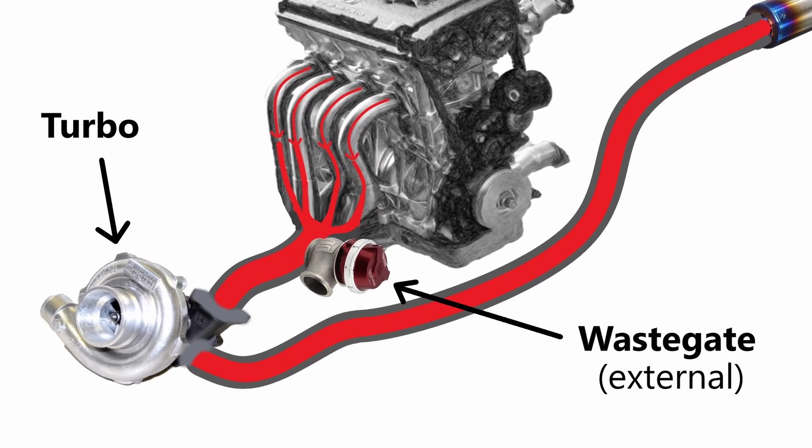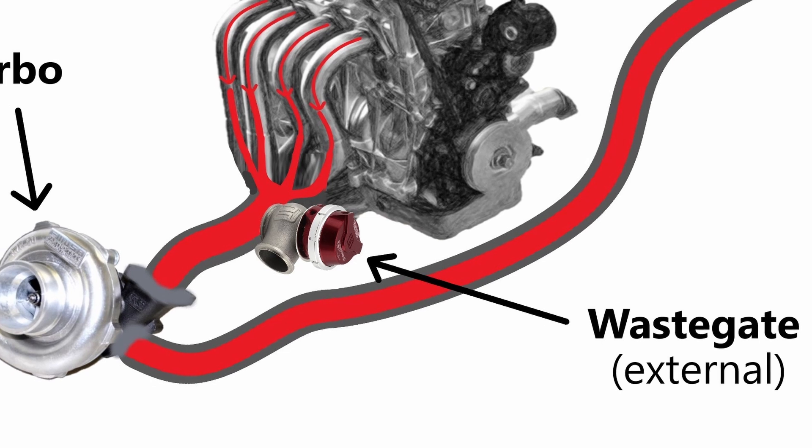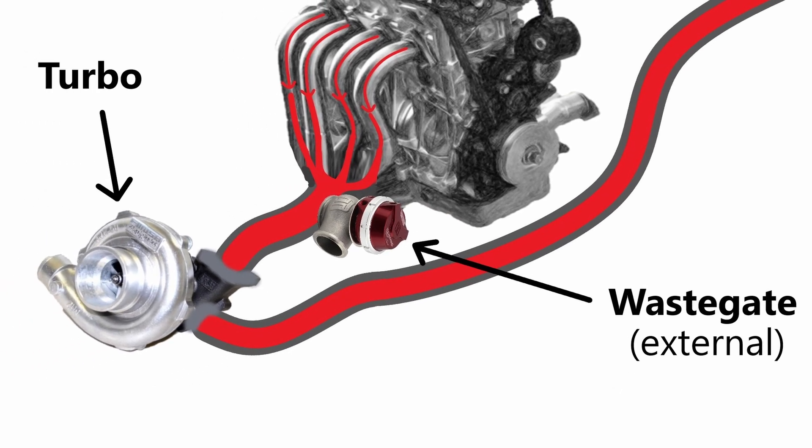For wastegates, they are here in the exhaust piping. Notice that the exhaust out of the engine will reach the wastegate before it reaches the turbo. From there, I will let Richard take over and explain how it works.